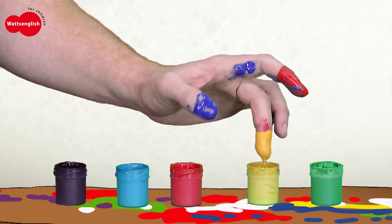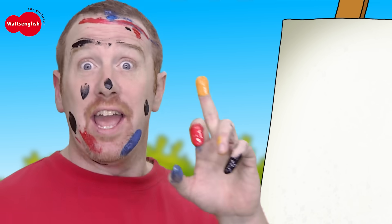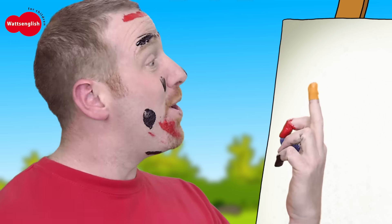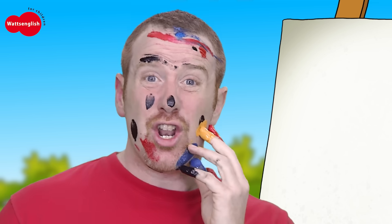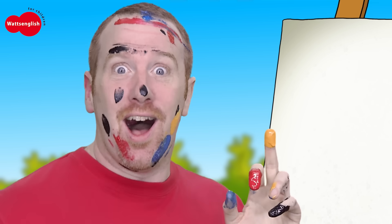Yellow finger, yellow finger, where are you? Here I am, here I am. Oh, how do you do? Hmm, what can I paint using yellow? I know! So what is it? What is it, boys and girls?